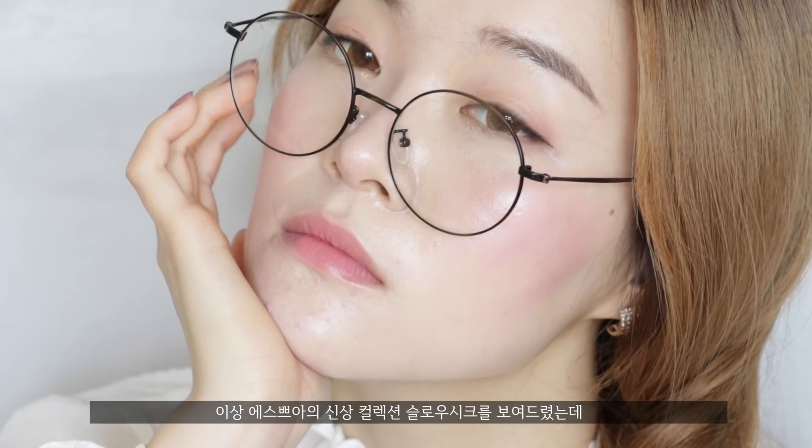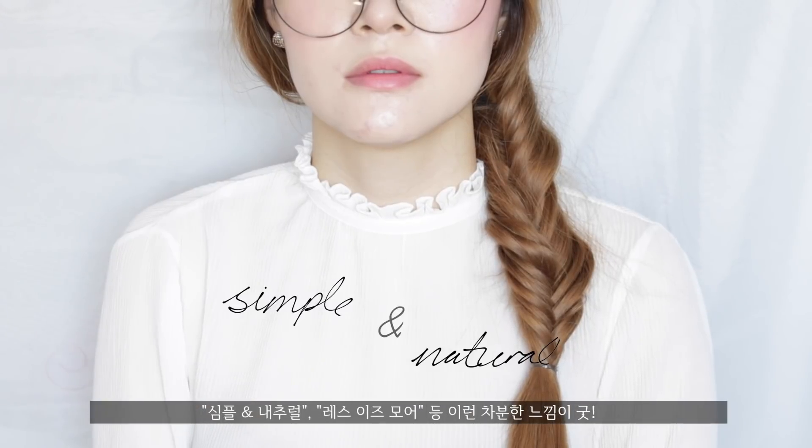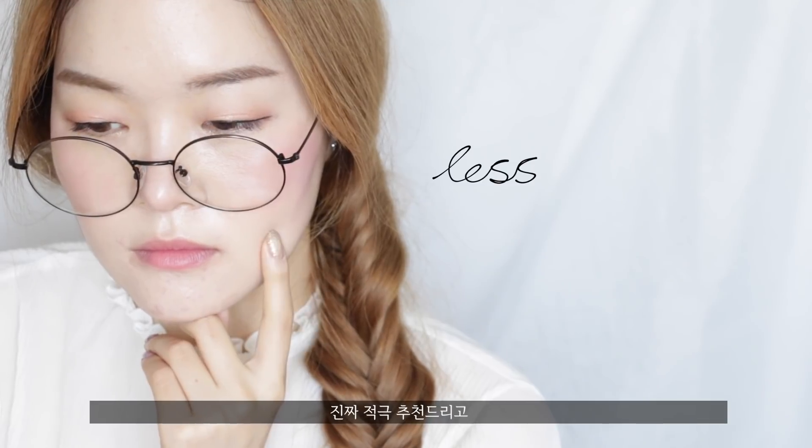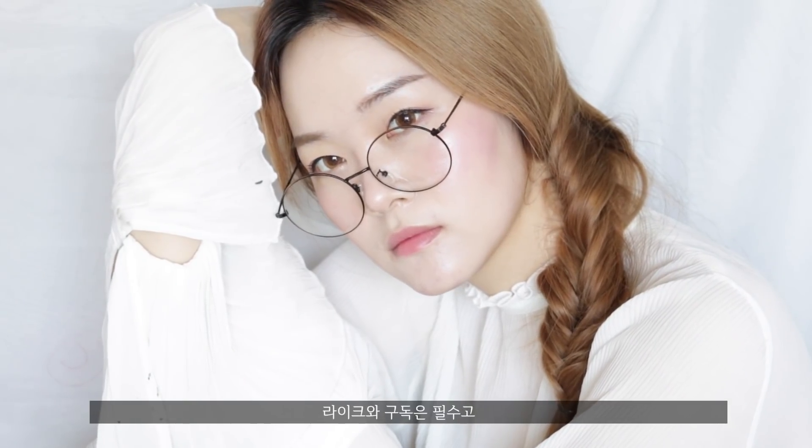So that was a quick demonstration using Espoir's new Slow Chic collection. I just fell in love with not only the packaging, but also with their slogan and theme — so chic: simple and natural, less is more. Definitely check them out if you have a chance. That was it for today's video. Please like and subscribe if you haven't already, and I'll see you guys in my next one.